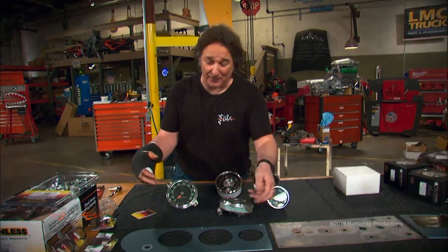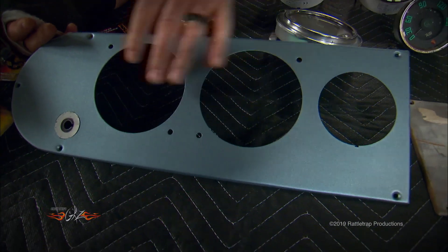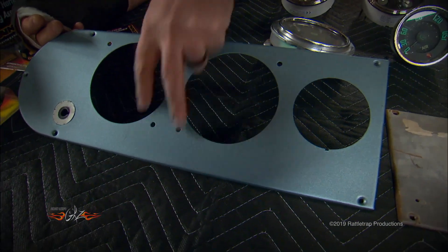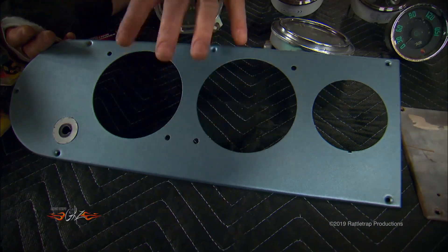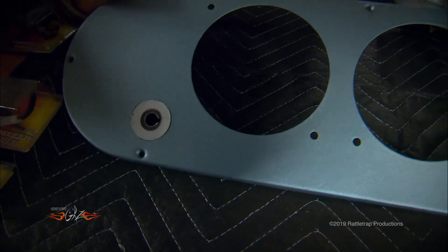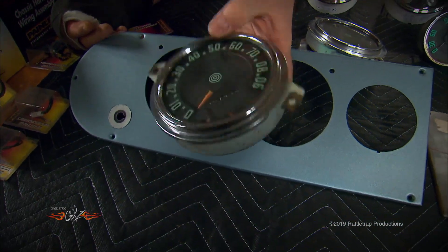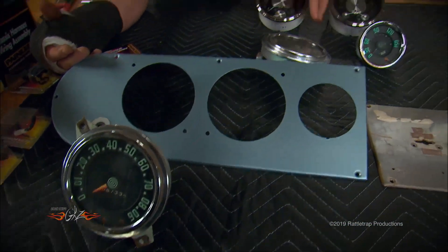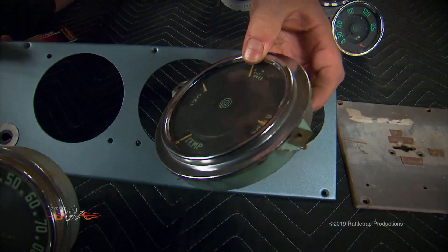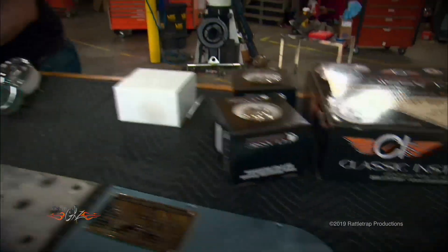The first thing you need to decide on any project is what you're going to keep and what you're going to reuse. For example, this driver's side panel is in really good shape and we like the location of the gauges because they're centered right over the steering column, so we're going to keep that. We're also going to keep the location of the light switch.